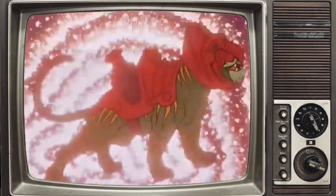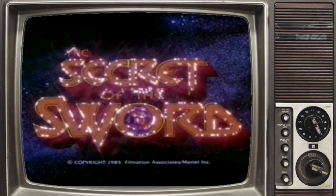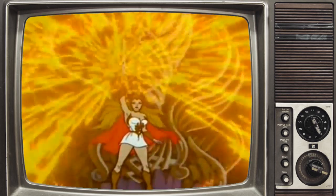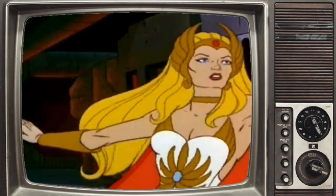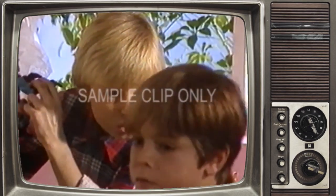This was followed in the spring of 1985 by the theatrically released The Secret of the Sword, introducing He-Man's long-lost sister She-Ra, which then led to Mattel's toyline Princess of Power, aimed at bringing in a young female demographic.